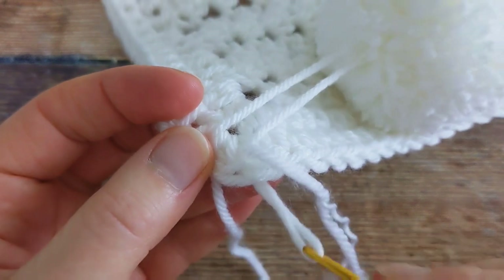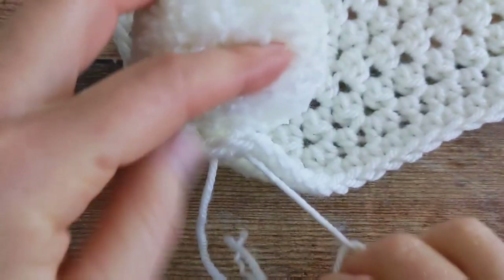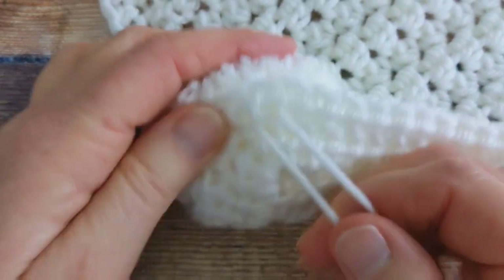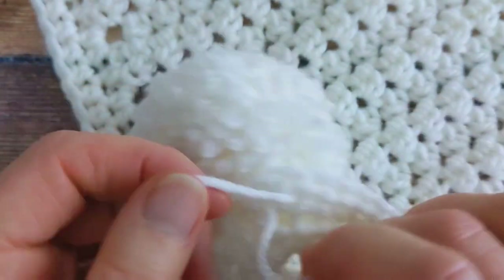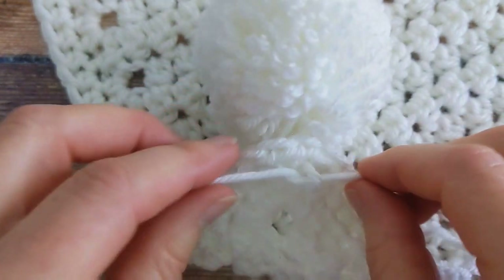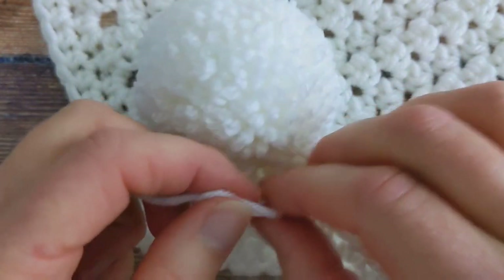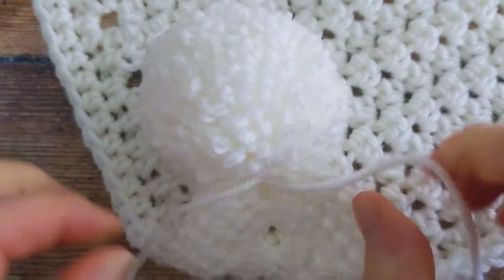Pull the yarn through and then come to the back of your blanket and I'm going to tie a few knots. Make sure it's nice and tight. I'll do two knots just now, but you can do as many knots as you like.